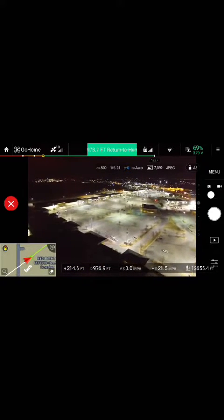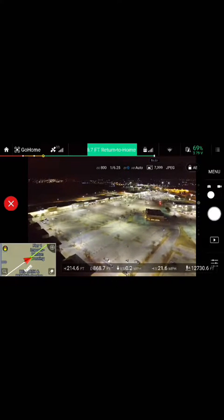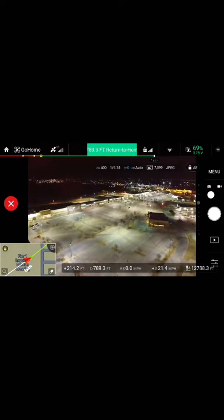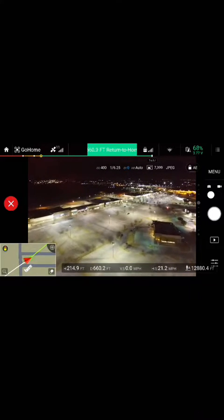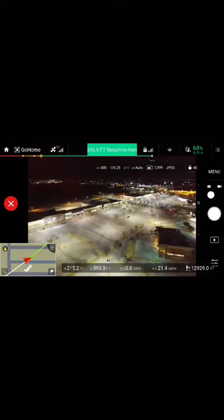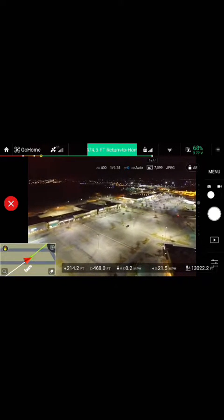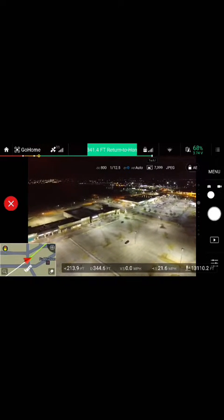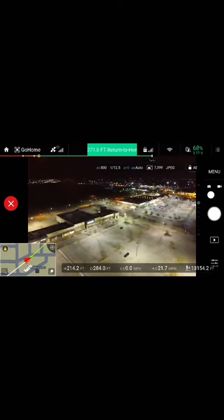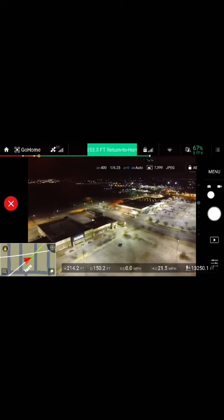I got it on Black Friday and I've just been in love with this thing. You can fly pretty much anywhere — I like to fly at nighttime because nobody's out and there's a big empty parking lot. I would suggest parks and different things. It's a really good beginner quad because it does have altitude hold and there's no biggie on remote controlling it.